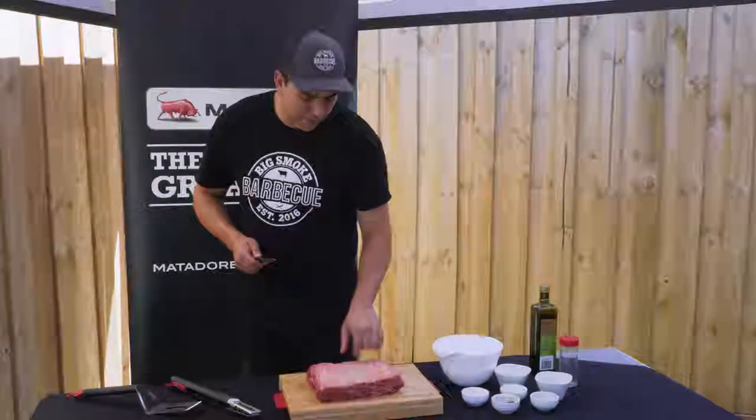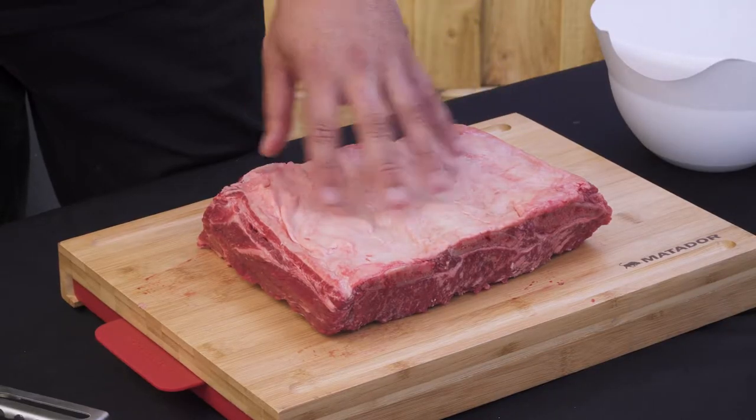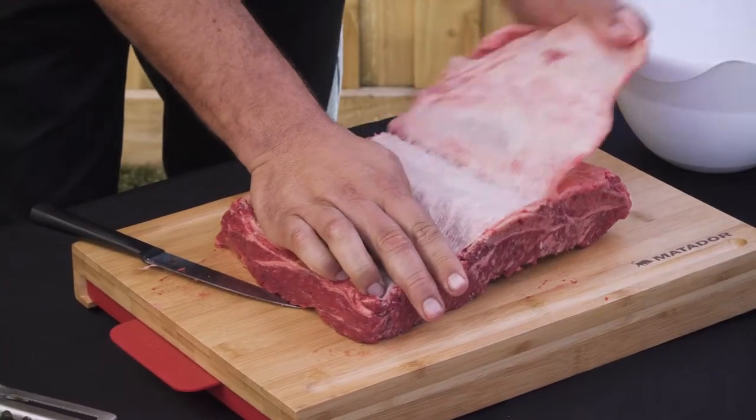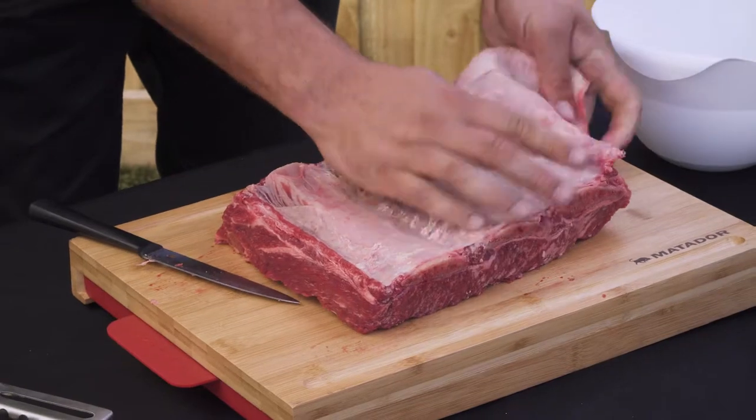Turn the ribs over onto the back and you can see you've got this membrane on the back of the beef ribs, so we're going to remove that. If you didn't remove it, the smoke and the rub that we're putting on there won't penetrate the meat.